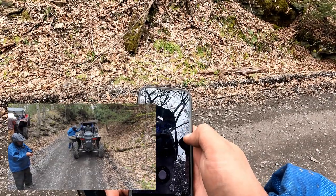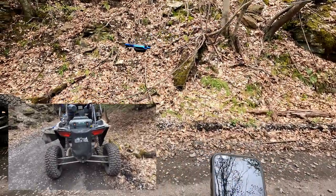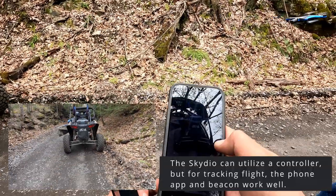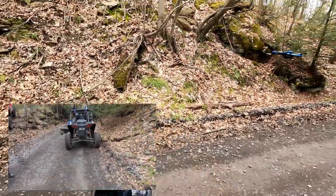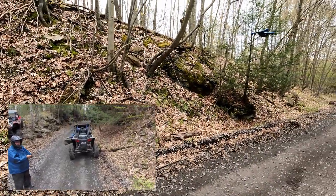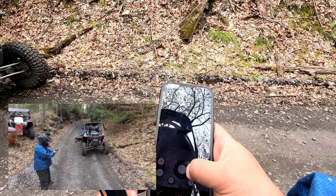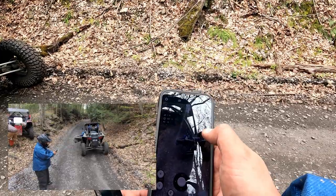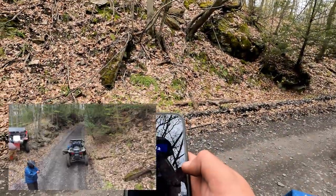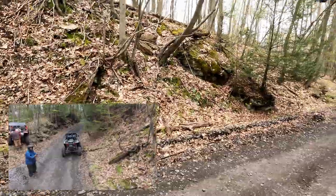Typically when we fly this, we fly it with the phone app and with the beacon. The beacon is a tracking device connected to it via Wi-Fi or Bluetooth. Here we have the Skydio view and we can see I'm trying to keep it some distance away so it has a decent view of Adrian on the side-by-side.